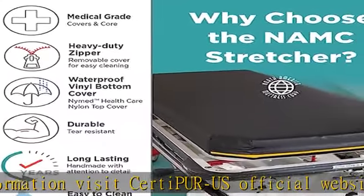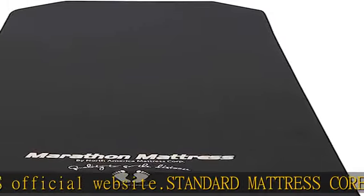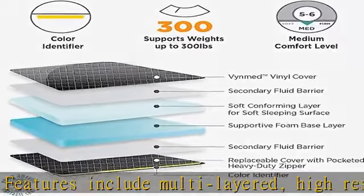Meets California Technical Bulletin 117. Features a heavy-duty zipper with a fluid protection flap over the zipper. Secondary fluid barrier between foam and cover.